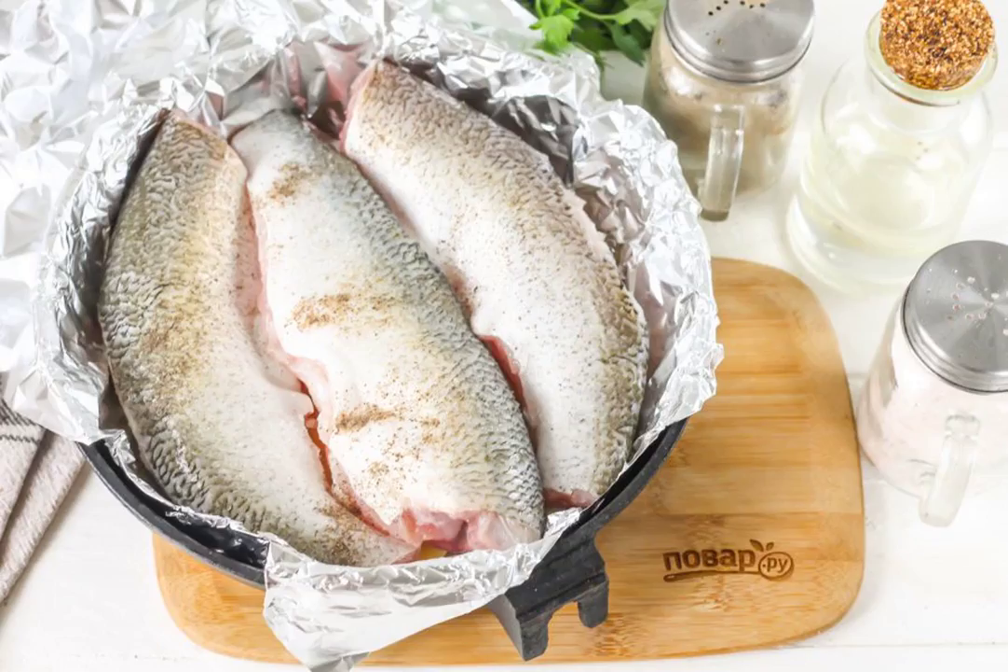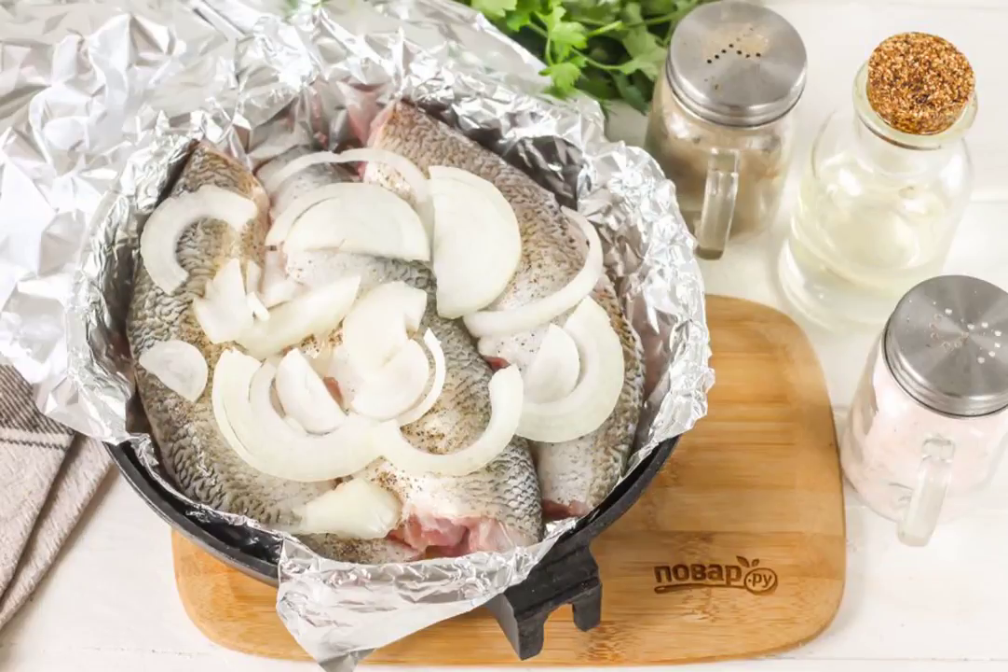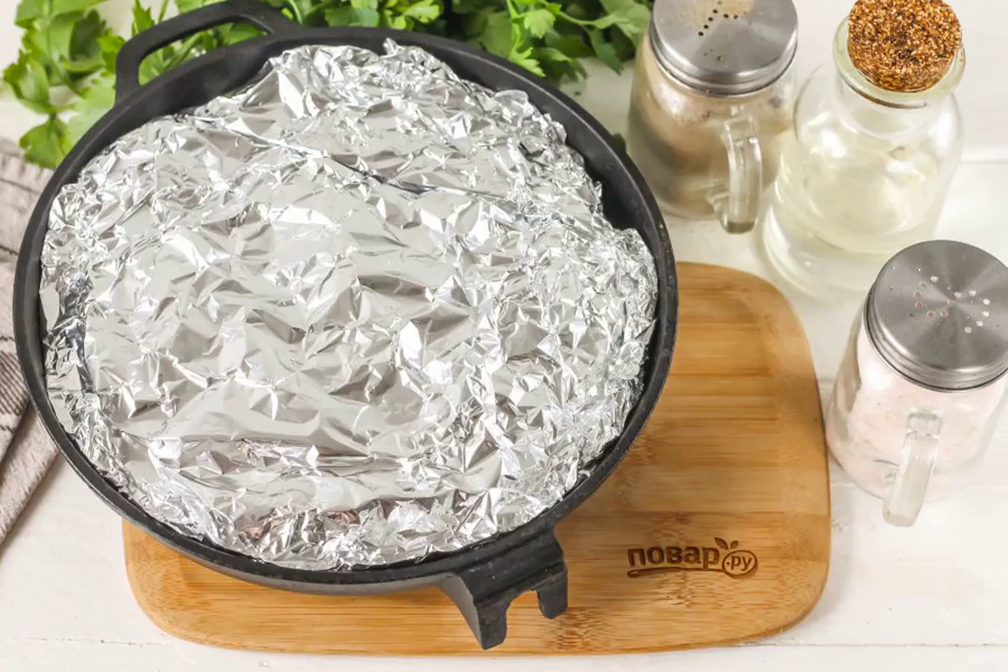Lay out the carcasses of asp, salting and peppering them inside and out. Preheat the oven to 200 degrees. Cut the onion into half rings and put it on top. Wrap the foil and place the mold in the oven for 30 minutes.